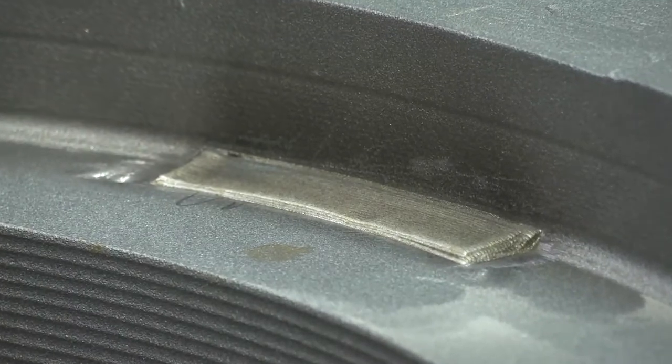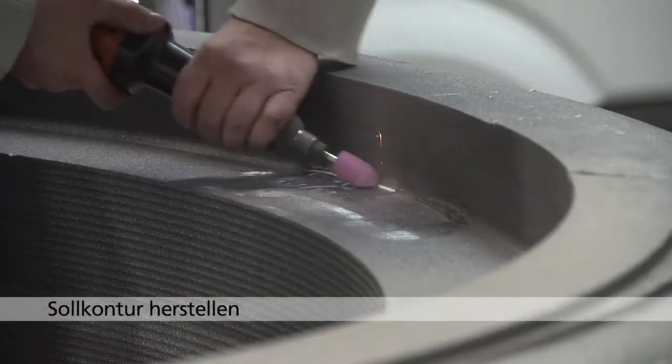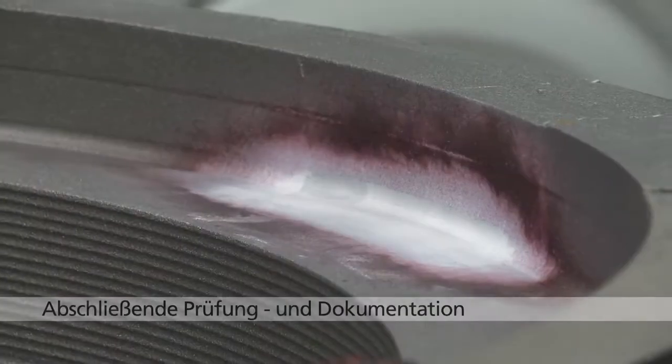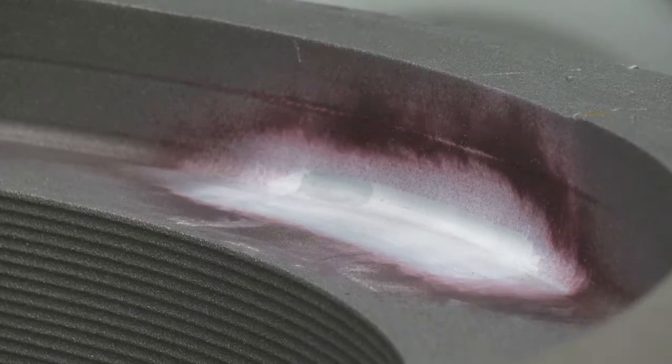Zunächst wird die Oberfläche der Schweißung zur Sollkontur des Bauteils geschliffen. Anschließend wird durch die zerstörungsfreie Prüfung – in diesem Fall wieder eine Farbeindringprüfung – die erforderliche Bauteilgüte nachgewiesen und entsprechend dokumentiert.